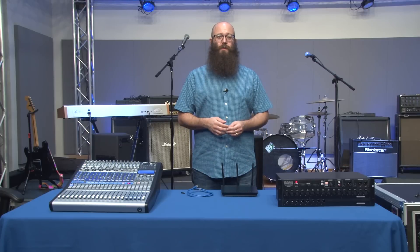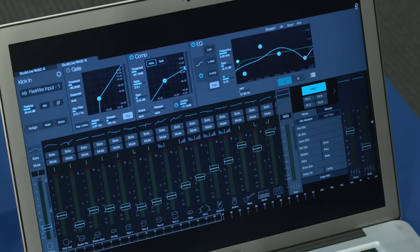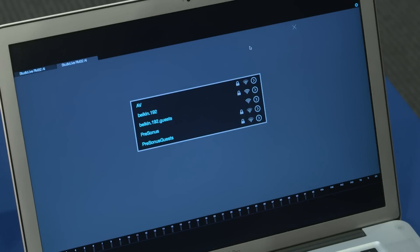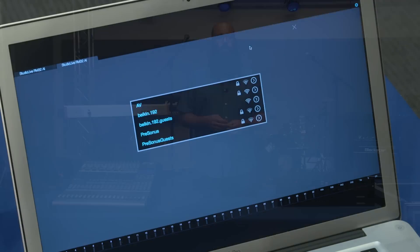To do this setup, the first thing you want to do is connect with your RM mixer to set up the wireless connection to your router using the Wi-Fi dongle. First, make sure the Wi-Fi dongle is connected to your rack mixer before you power it on. Make sure that you're hardwired connected via Ethernet to your router and that you have a computer or iPad connected to the router as well. In UC Surface, go to the settings and then to the network setup, where you'll see a list of available wireless networks. Choose the network you'd like to connect to and enter your password. Your Wi-Fi dongle is now set up to use. You may power off your mixer and disconnect the hardwired Ethernet connection.